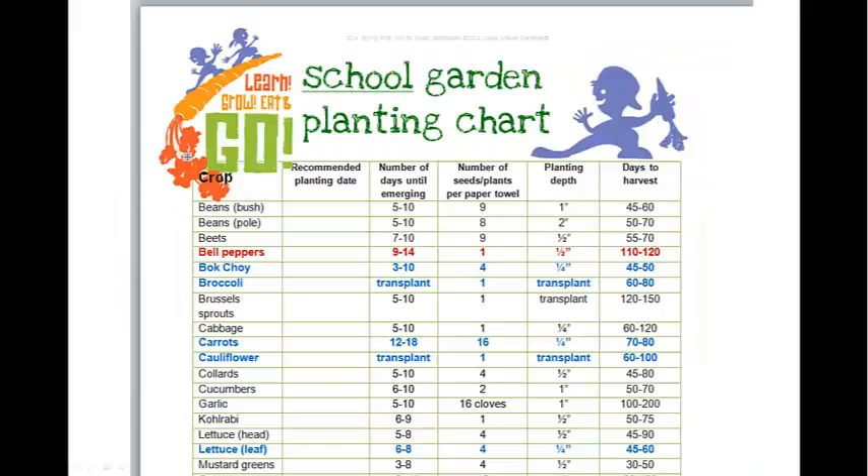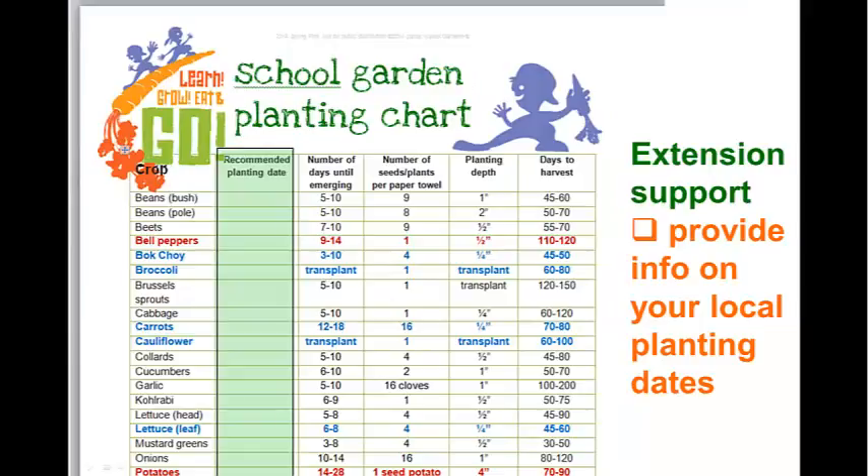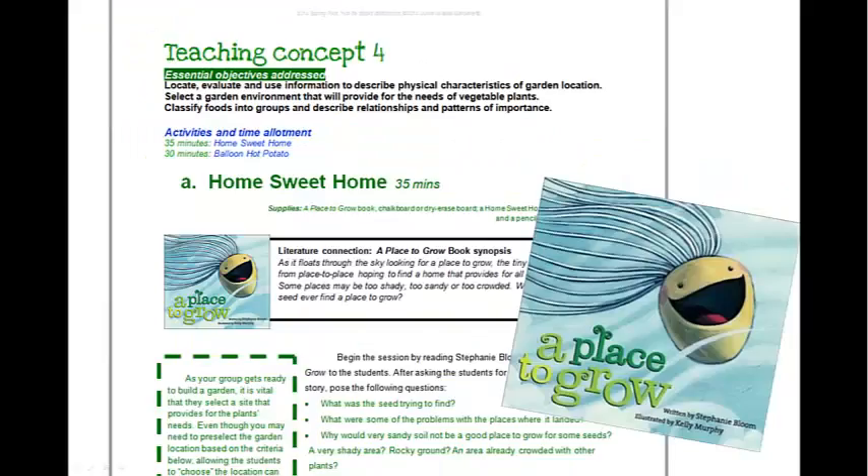One resource that's part of your curriculum is the school garden planting chart. Carrots are part of that list, and it lists two or three weeks before seeds will begin to emerge, how many seeds to plant per paper towel for this activity, planting depth, and the number of days you can expect to harvest. One bit of information left off is a recommended planting date, because depending on where you are in the state, it's going to vary — so the local county extension office will provide that for you.